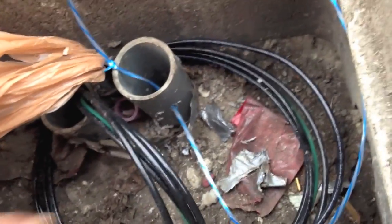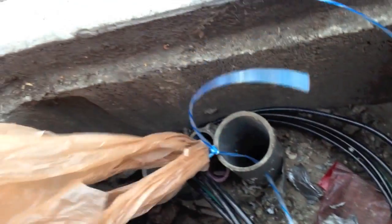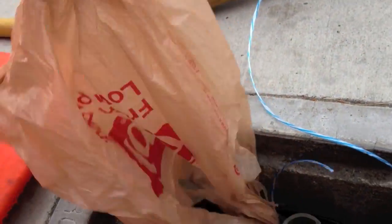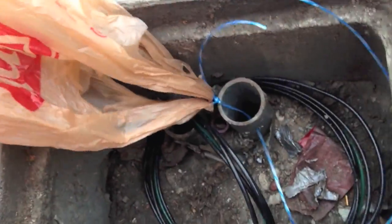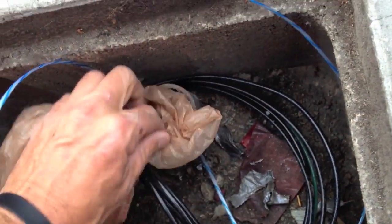Next, go ahead and feed your pull string through the hole, then pull it back up to the center and tie your shopping bag to it. Then you're going to stuff this bag down the hole and it's going to act like a parachute.